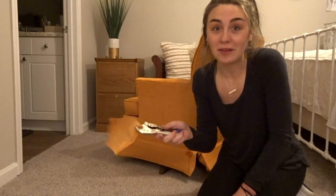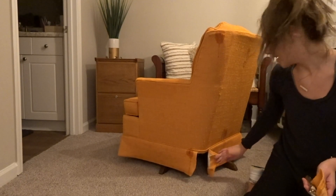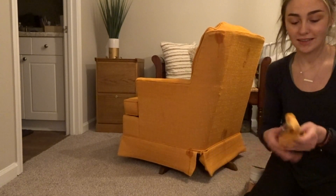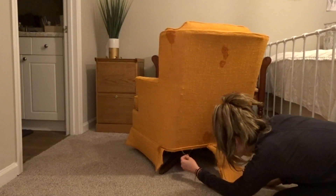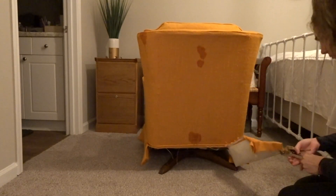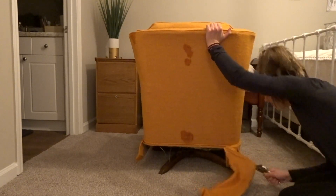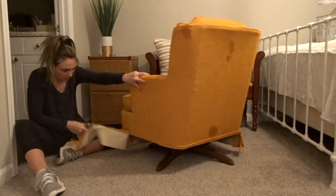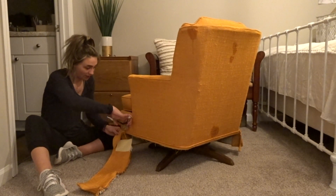I was extremely worried that it wasn't going to come off, but I tested it with this little piece right here and it came off very easily — and it's starting to rip even over here, so I guess there's no going back. I think that looks better already, I'm actually kind of surprised.